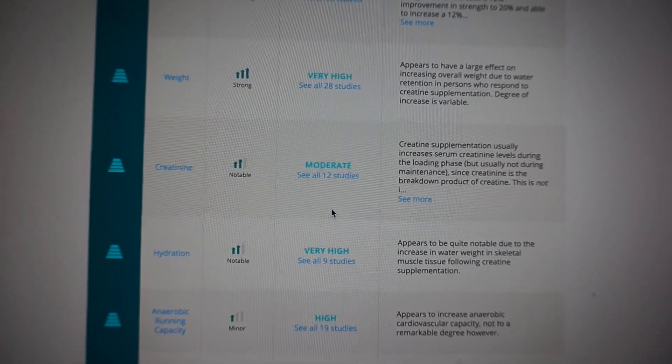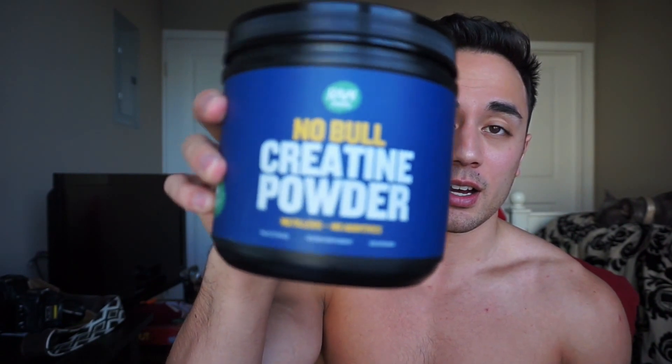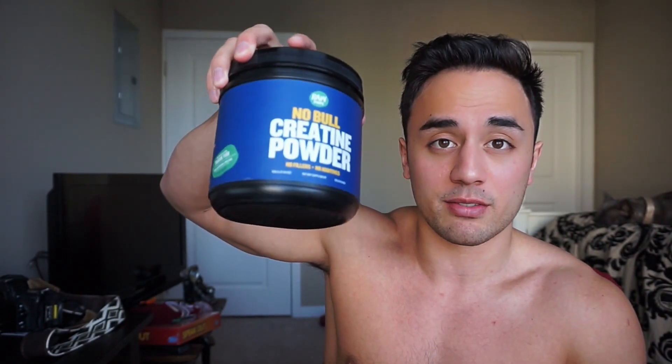Finally, the actual product: the Noble Creatine Powder by Raw Barrel. It is $29.77 for a one-time purchase, or $28.28 if you do subscribe and save. It's only available on Amazon. The $29.77 comes with one-day free Prime shipping if you're a Prime member, which I think most people are.